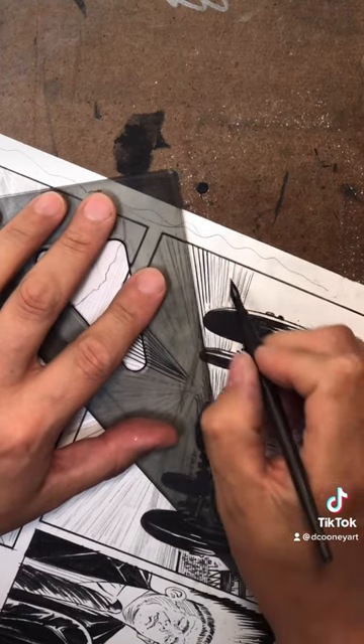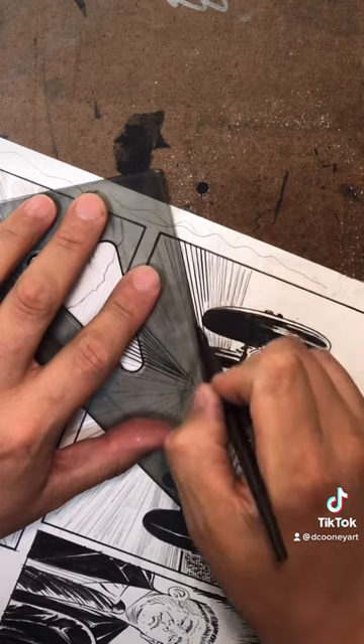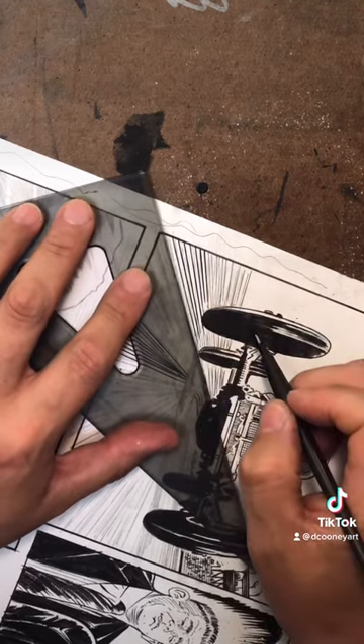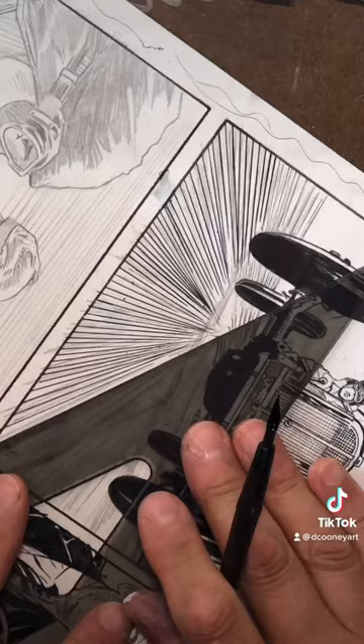Press down then lift up as you complete your line, creating a thick to thin effect. Pro tip: always keep your ink bottle filled near the top so you can avoid over-dipping your pen or brush, causing it to get ink all over you and your drawing.